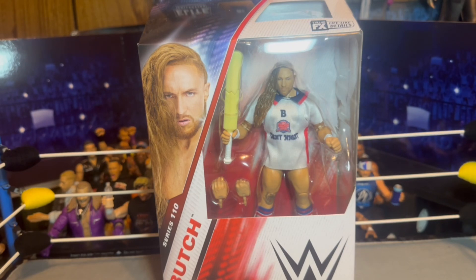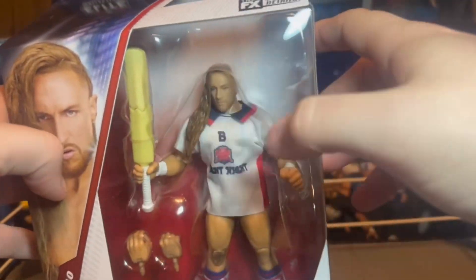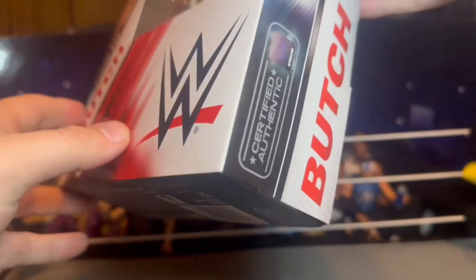Then I got the first Pete Dunn Elite with the shorter hair, tried to do a head swap, and I think that broke and snapped the peg in the other one. So I had a mish-mosh Pete Dunn figure for a long time and was never really happy with it. So I'm hoping this one changes my mind and is a good figure. We got the packaging here — Pete Dunn figure, top viewing window.